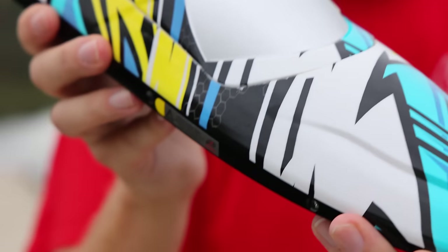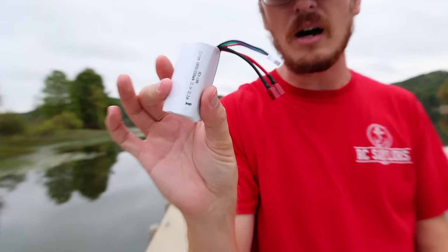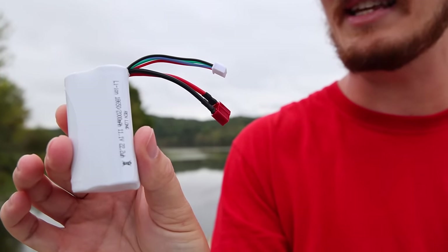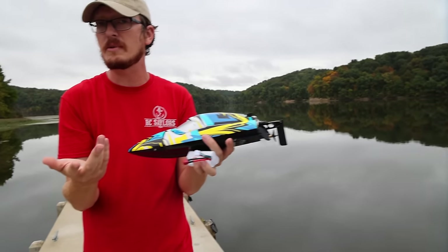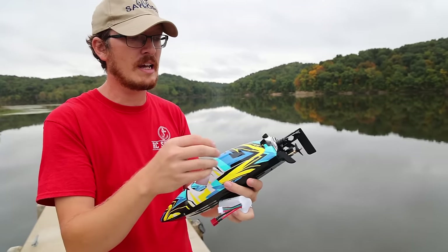I can't wait to power that on and see how it looks. Ready to run with a nice lithium-ion battery that's included with a Dean's plug. That's a three-cell and it's sold on Amazon, so you've got that comfortability of buying on Amazon.